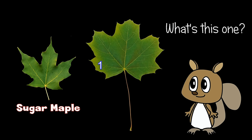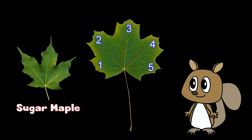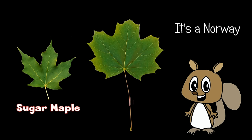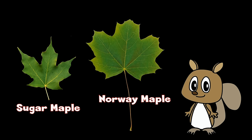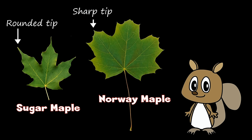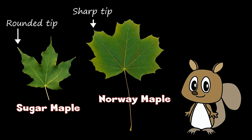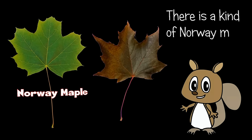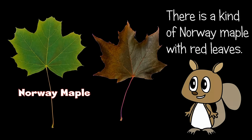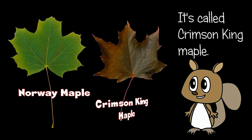What's this one? It also has five pointy lobes, but it's bigger and wider. It's a Norway maple leaf. Check the tips of the leaves — Norway maple leaves have sharp tips. This is a kind of Norway maple with red leaves. It's called Crimson King maple.